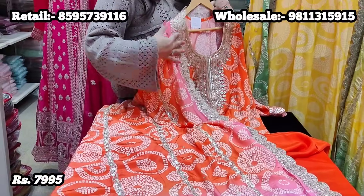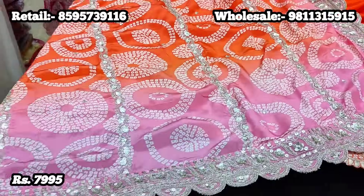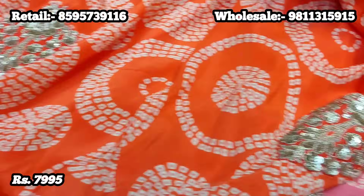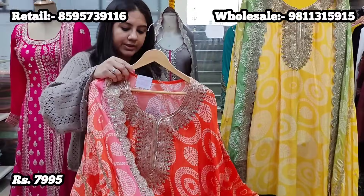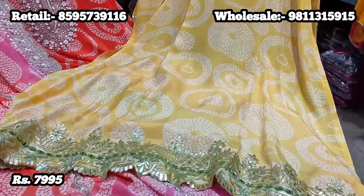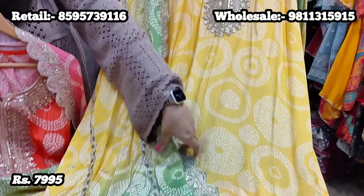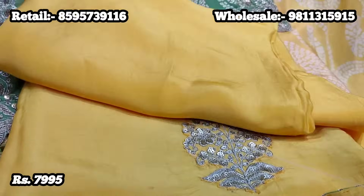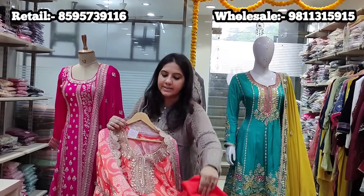The dupatta is a gradation of soft orange to pastel pink done in a very subtle, elegant way. The back of the suit also has the same sort of embroidered booty and the sleeves have the same embroidery on the shoulders. Price for this premium range suit is 7,995. It comes in another beautiful color — soft lemon — completed with a dupatta ombre-shaded from soft lemon to green. Price is 7,995 and can be tailored to 46-48 size.